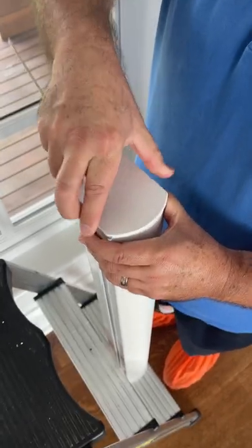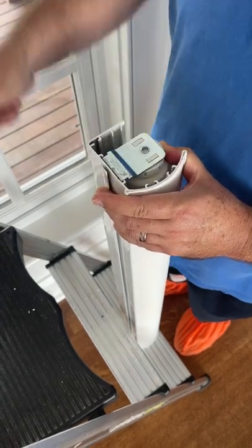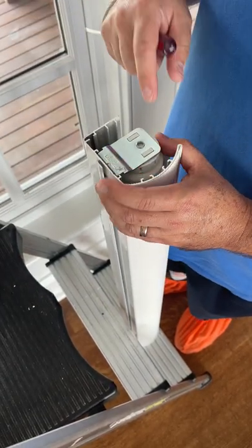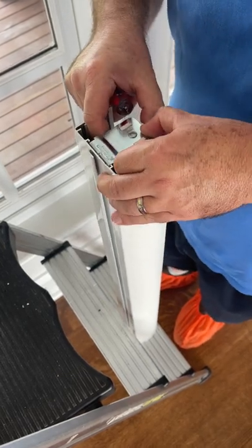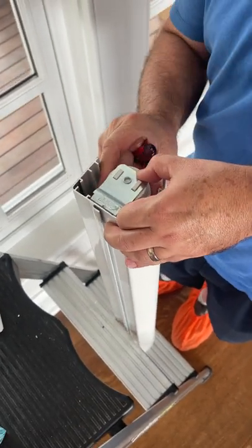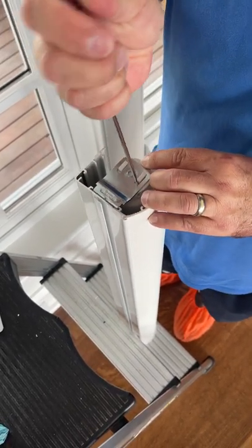This is Roger from Trading App Consulting. Before I install a shade — this is a roller shade with a cassette — I want to make sure the brackets are engaged fully. If they're not, I just make sure they drop into the bracket.